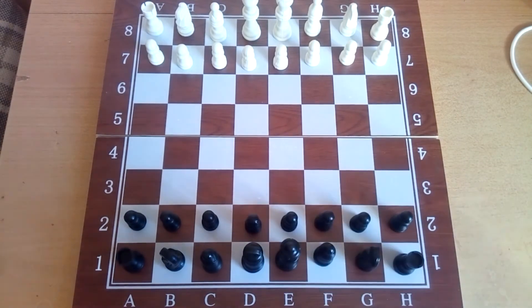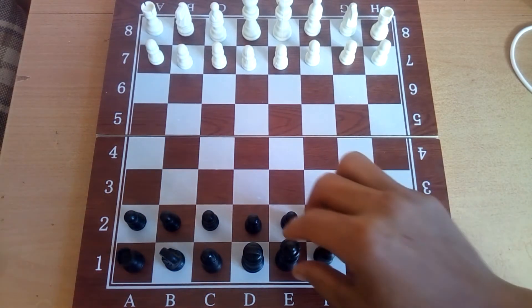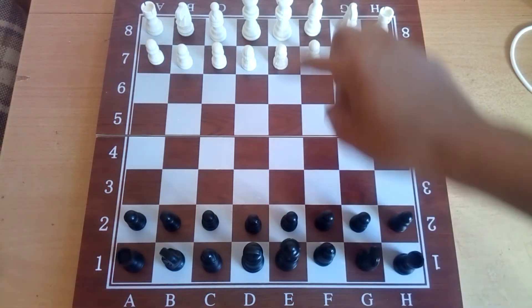We put the king in the remaining square. If the pieces are placed correctly, the two queens should always be on the same line, like this.